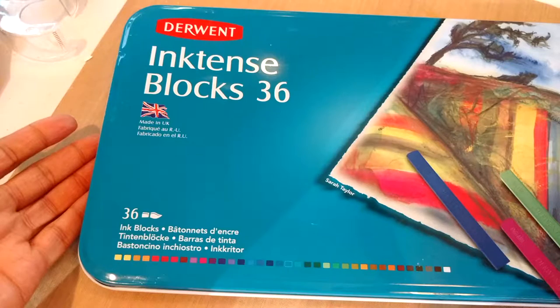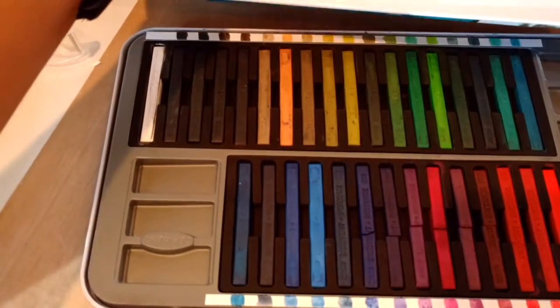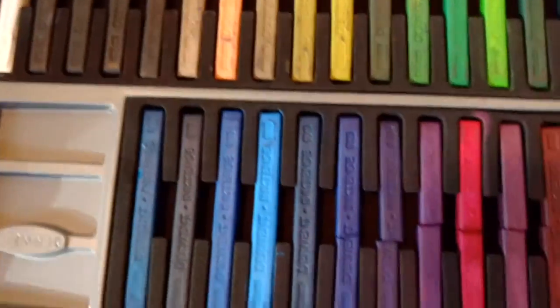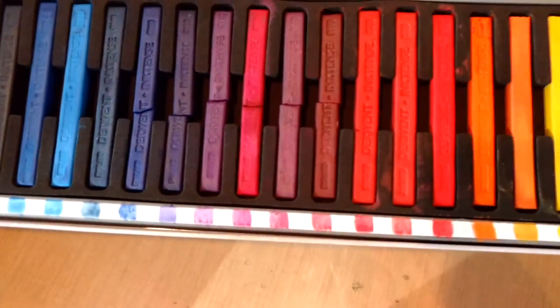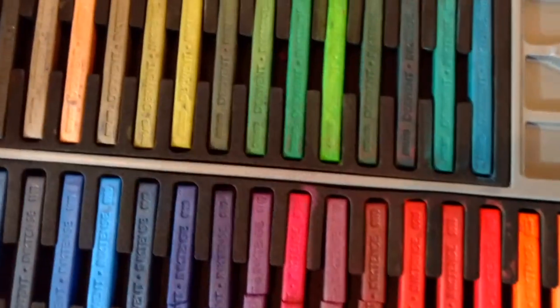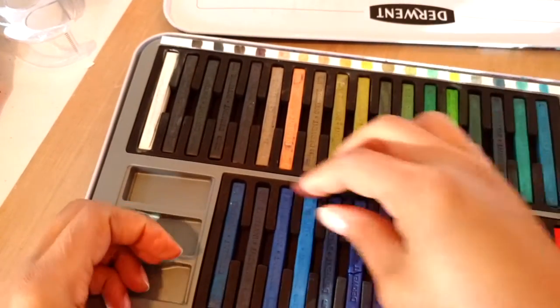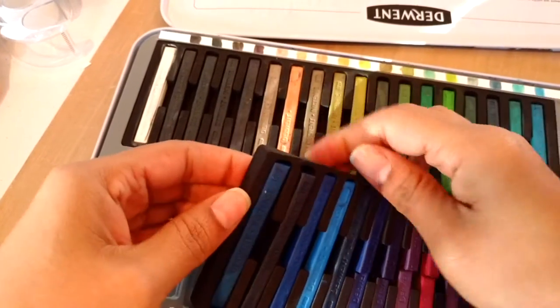Today on my craft table I'm working with Derwent Inktense blocks. You can see here I purchased the 36 count. It comes in this nice tin. The color strips on the side do not come as a part of the box — I actually created that, and there's information on the blog post about that — but they come inside with nice flexible foam padding inside.